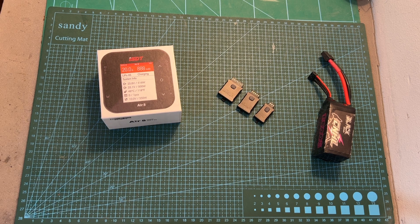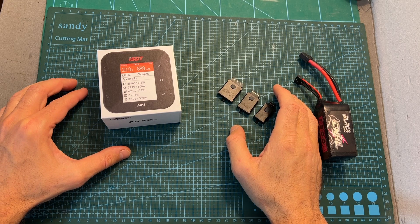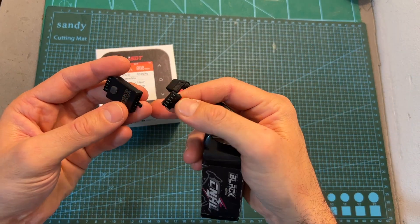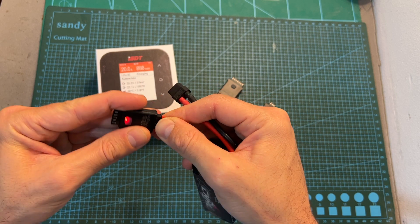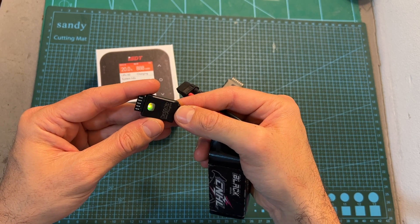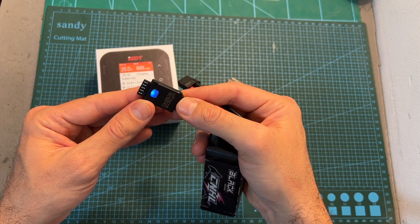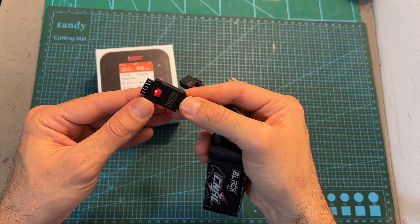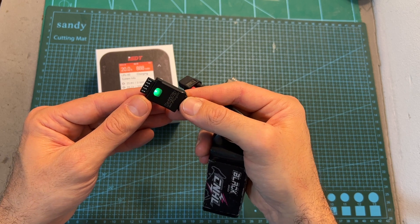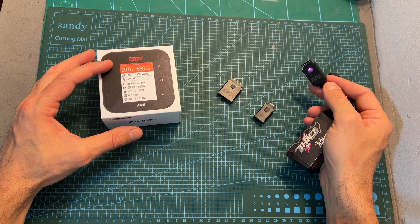Hello guys and welcome back to my channel. Today I'm going to check the battery plug-in by ISDT. This device is going to be plugged to the balance port of an ordinary battery and make it a smart one by enabling you to wirelessly monitor the status of the battery using the battery application, available for both iOS and Android devices, and automatically enter storage mode after a set amount of time and save you some time when charging it using a compatible charger.